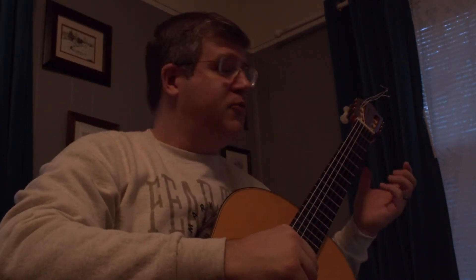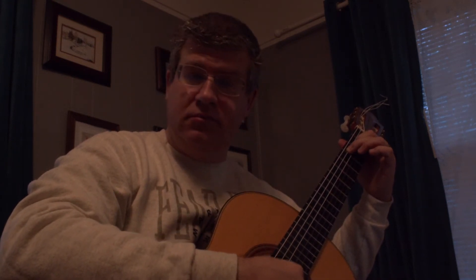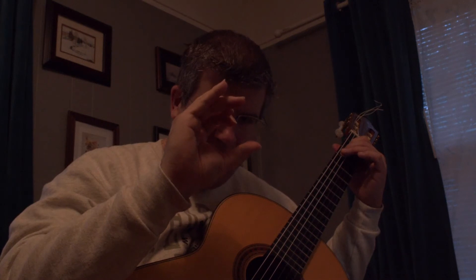Studio number two by Fernando Sor. This is a wonderful etude to work on your Alberti bass — it's basically an alternation, and on top of that we have a melody. The most important thing is to really be aware of what you're doing with your right hand.